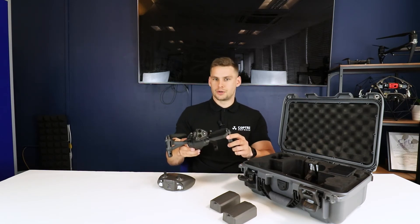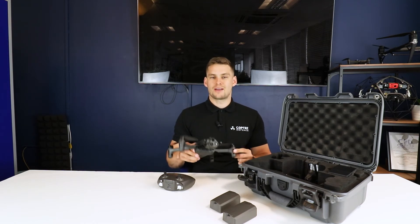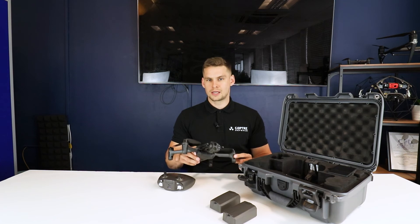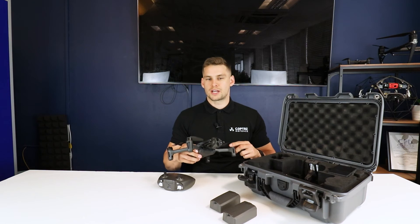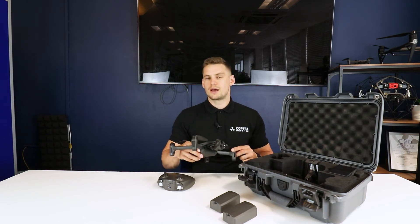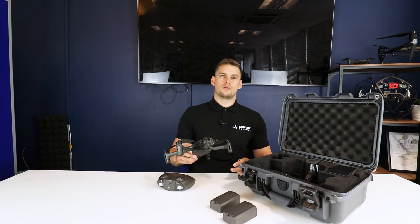You can see that on the front here. You've also got an IP53 rating, which means this can fly in some poor weather, and you've got very high levels of security. It comes with password protection on the SD card and AES 512-level encryption on the drone as well.